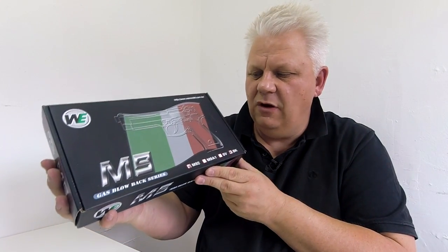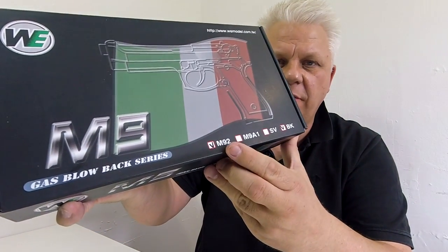Let's take a look at this WE M9 — in fact it's the M92, just marked down here.